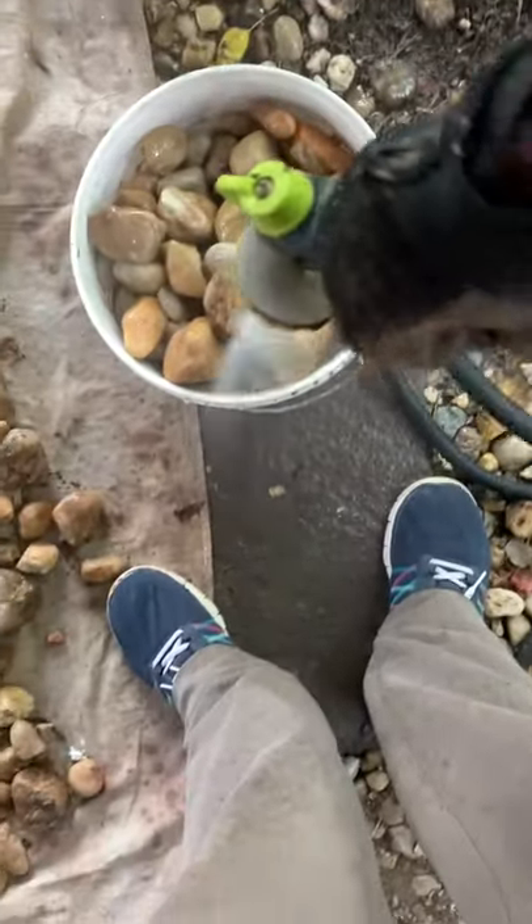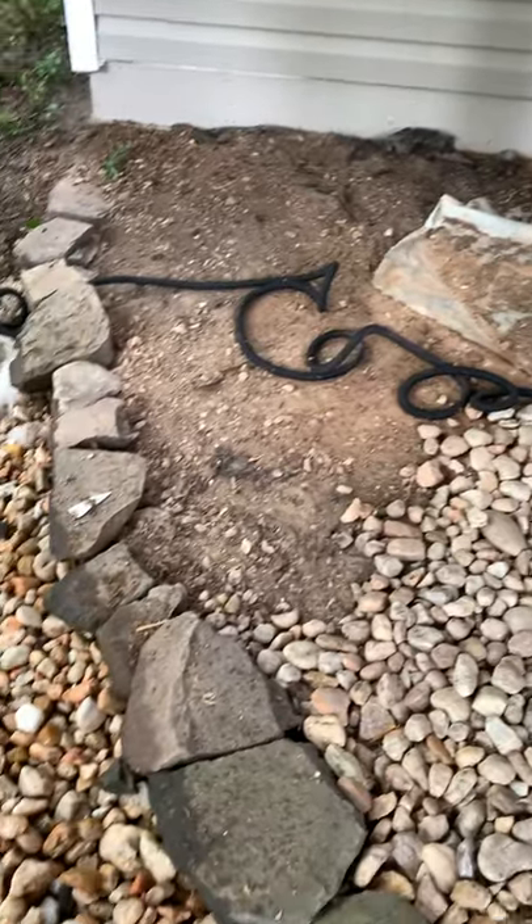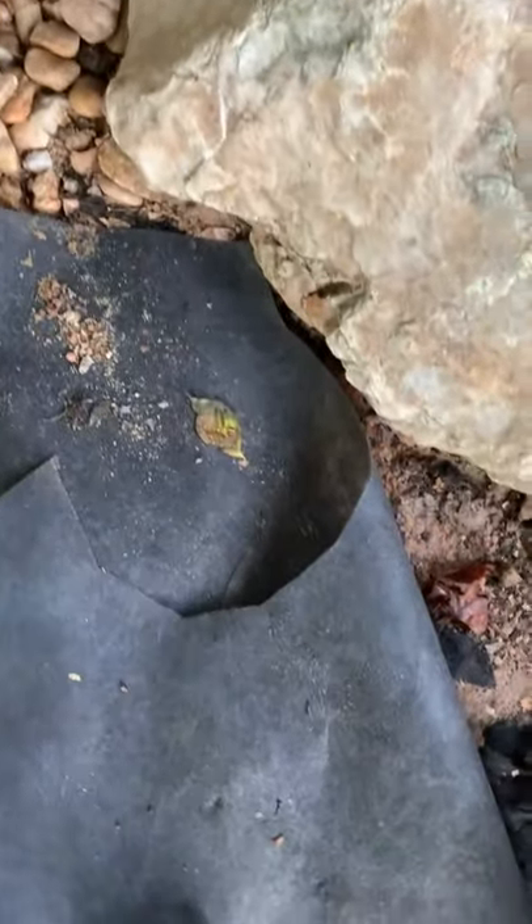This is my mom's dirty rock garden, and this is me! I started by putting all the rocks in a bucket and rinsing them off, and then dumping them out on this tarp. Then I had to put new weed blocker down, because the old stuff had deteriorated.